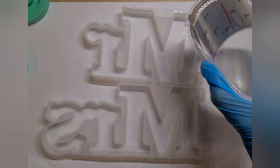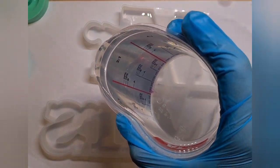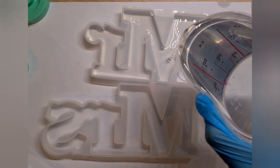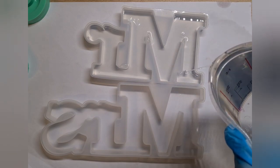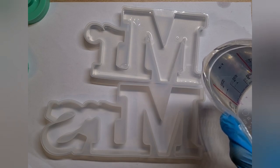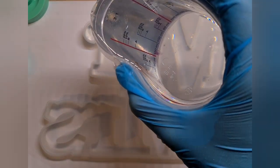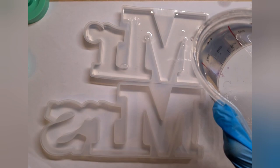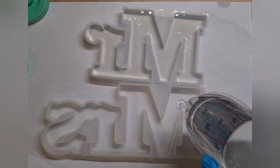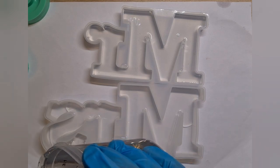Hello everyone and welcome to another tutorial. This time it's something different — I haven't done this kind of tutorial on my YouTube channel until now. This is the first time I'm doing petri-inspired keychains, Mr. and Mrs. This piece is inspired by one of my really dear friends from Instagram who creates such beautiful petri-inspired keychains. I will link her page in the description so you can also check her out.